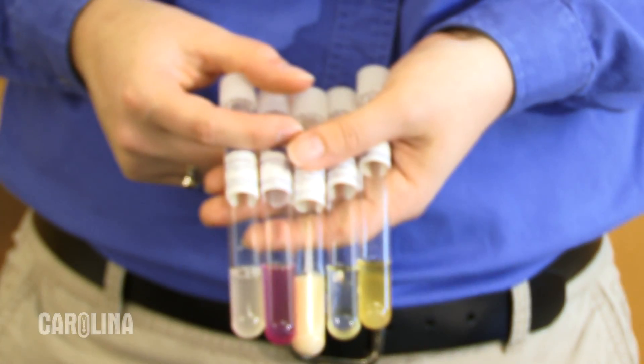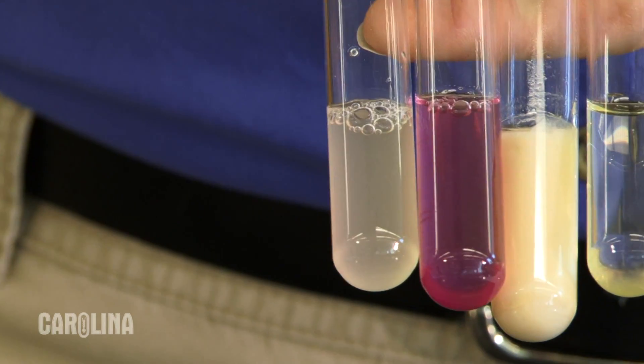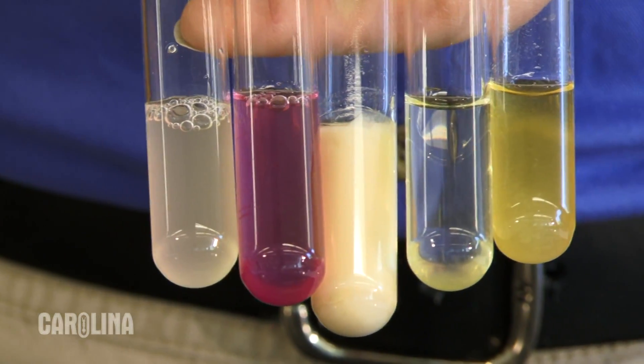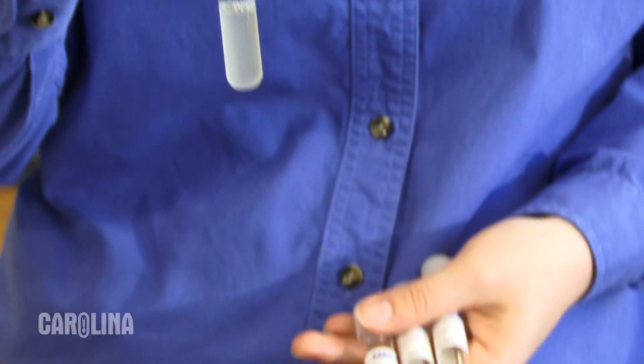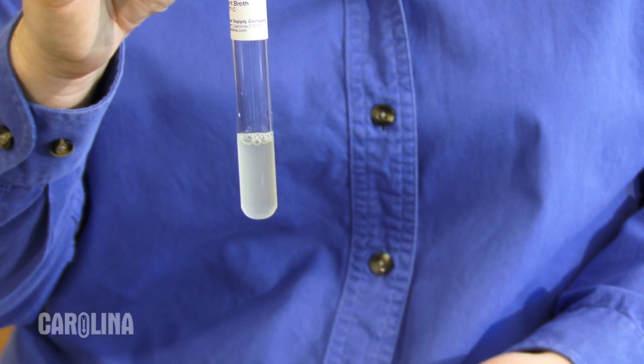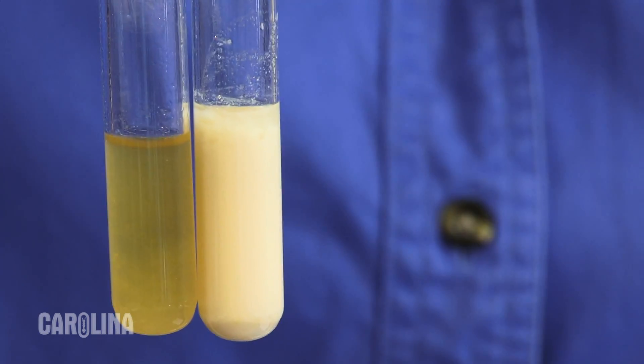These are broth cultures. Broth cultures are packaged in test tubes. They contain media for the bacteria to grow in rather than on the surface — there is no agar in the media to solidify it. The bacteria will make the broth look cloudy, sometimes colored, or the bacteria will appear as sediment in the bottom of the tube.